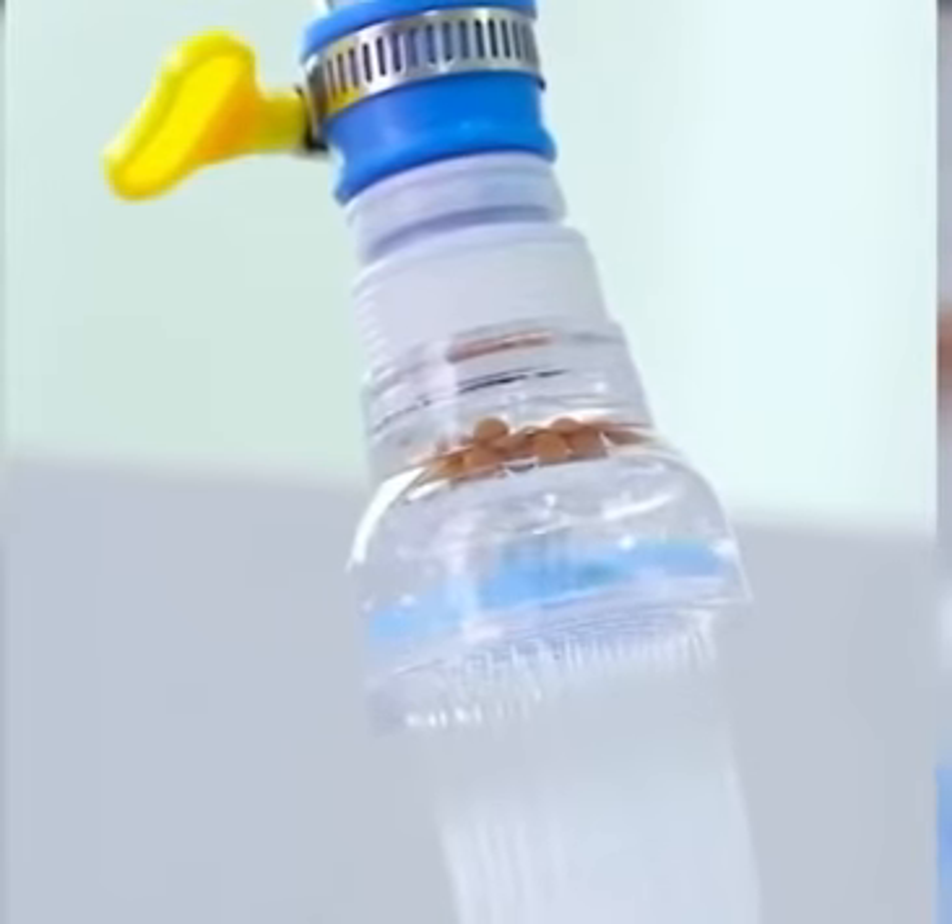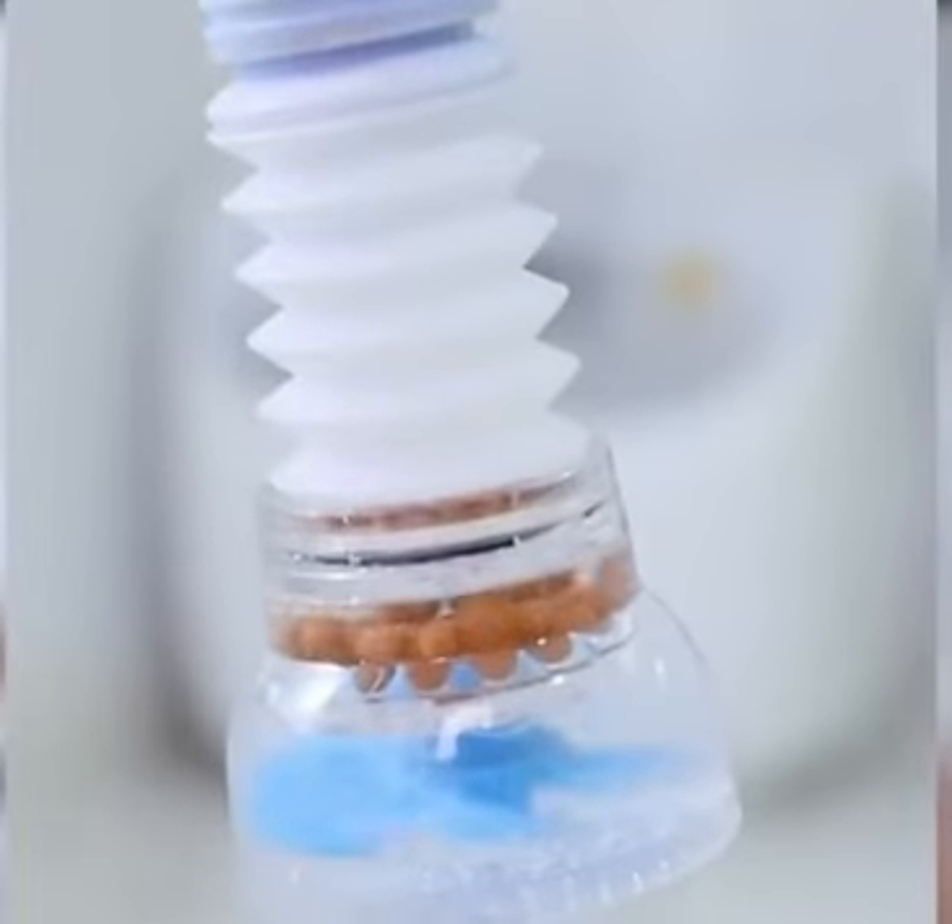Easy installation: the splashproof filter accepts nearly all kinds of faucets and it's really easy to install on your faucet.